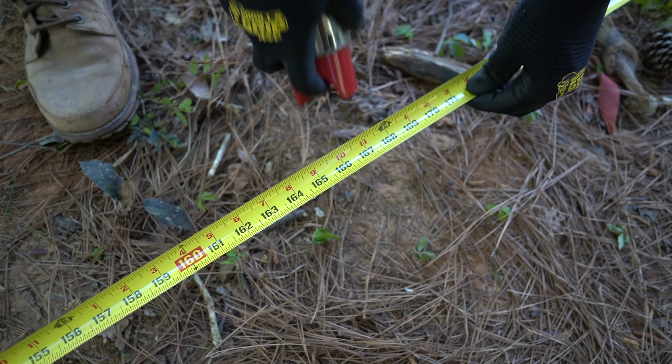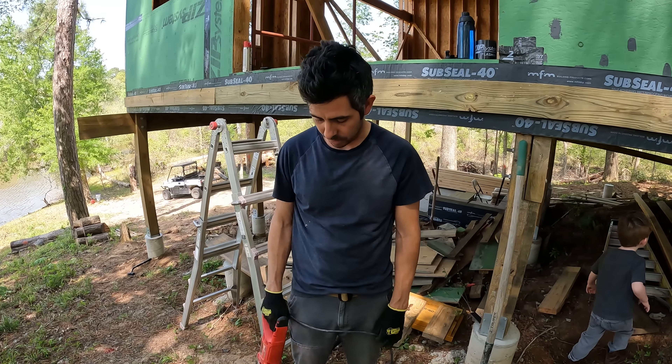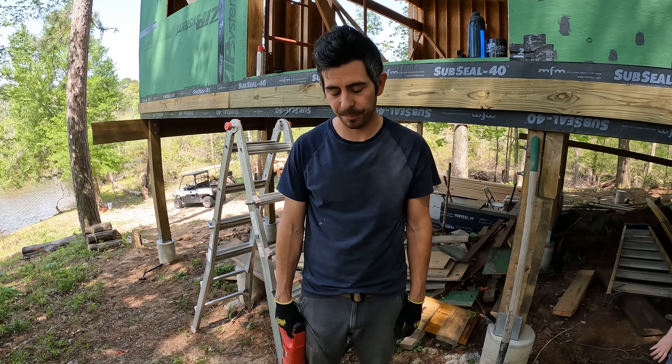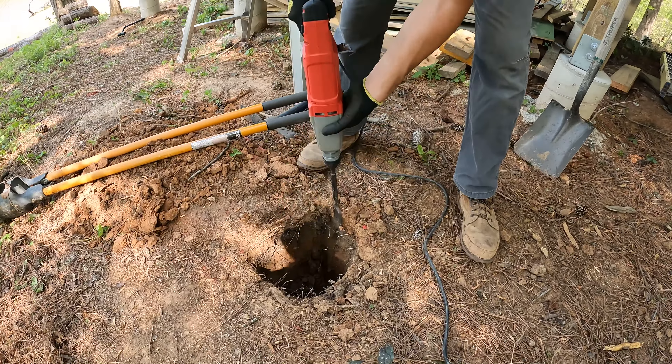We're digging the holes for these posts. The ground is really dry right now so the clay is super hard, so I'm having to use this little rotary hammer just to kind of chisel out some of the clay.